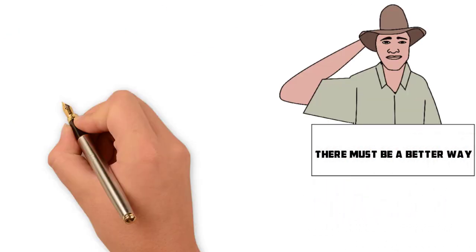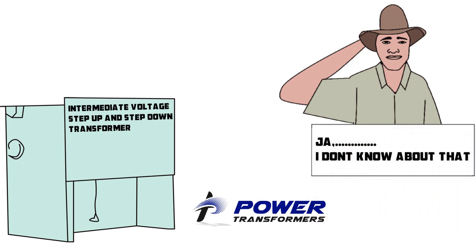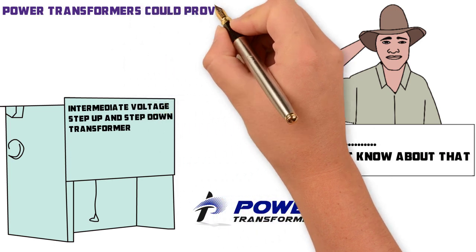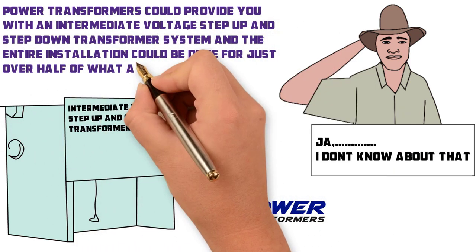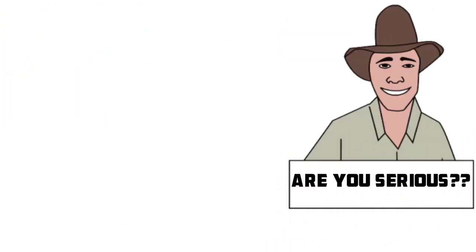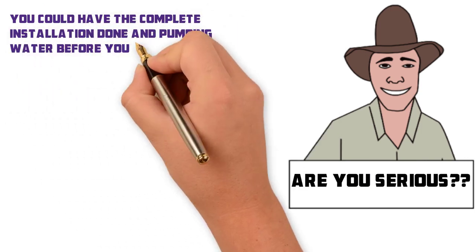There must be a better way. There is — an intermediate voltage step-up and step-down transformer system supplied by Power Transformers. What would you say if I told you that Power Transformers could provide you with an intermediate voltage step-up and step-down transformer system and the entire installation could be done for just over half of what a low voltage cable installation would cost? For approximately 350,000 Rand, you could have the complete installation done and pumping water before you know it.